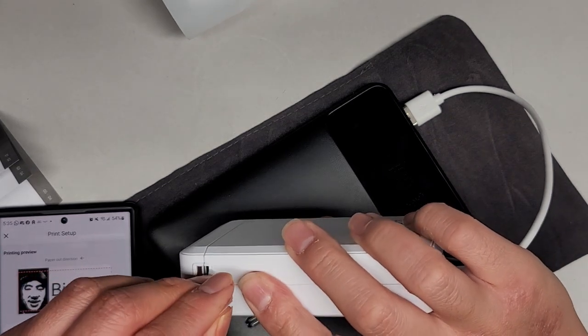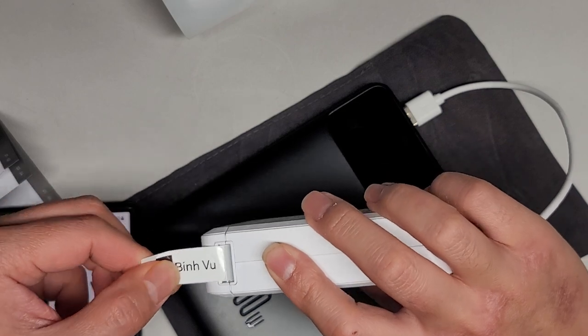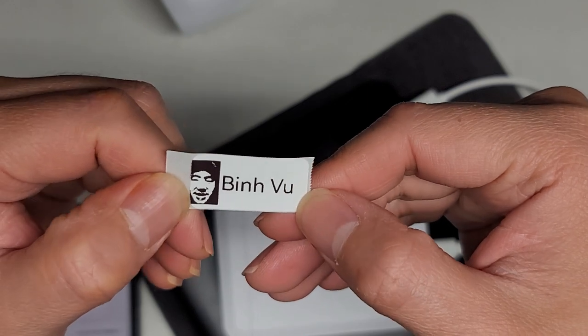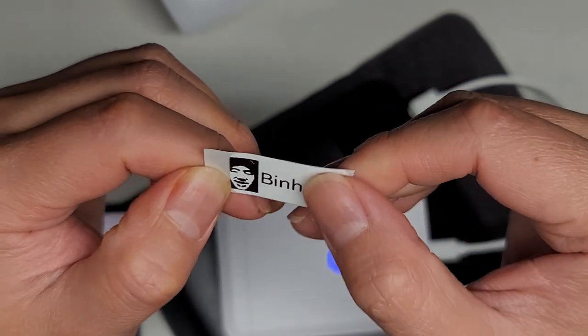And then which way does it tear? You tear it this way — tear it like that. And there we go, so we got a label. It has the name there and it has the picture. But yeah, that's pretty much it. Hopefully this video helped you guys out and helped you decide if you want one of these or not.